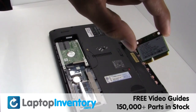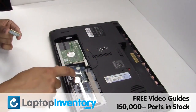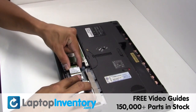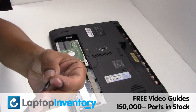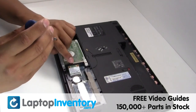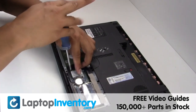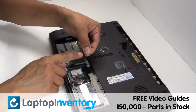We will now install your new Wi-Fi card. Secure the screws. Plug the cable back in.